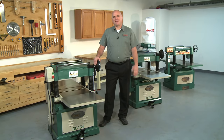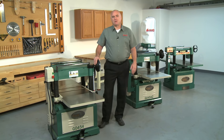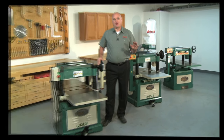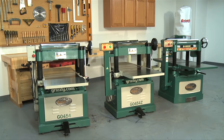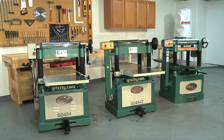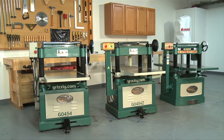Hello, my name is Kent and today we will be discussing three of Grizzly's 20-inch planers. These planers have been producing high quality results in wood shops all across North America. After almost 30 years selling planers, we continue to supply our customers with the highest quality, best performing planers available today, and we are the leader in planer sales.